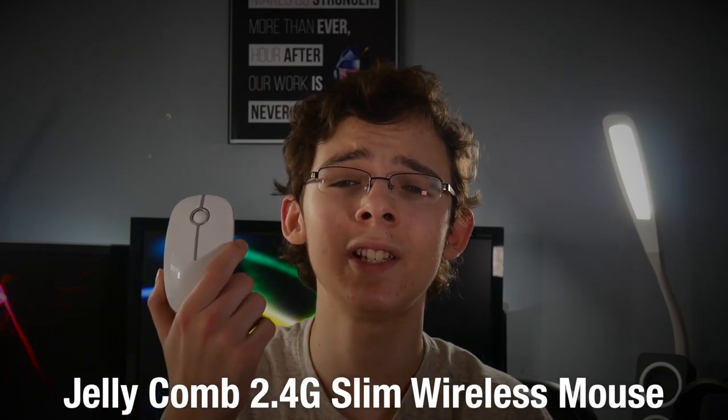Hey, what is up you guys, my name is Noah and this is Tech New. This is my review of what is, in my opinion, one of the best value wireless mice on the market: the Jellycomb 2.4G slim wireless mouse.